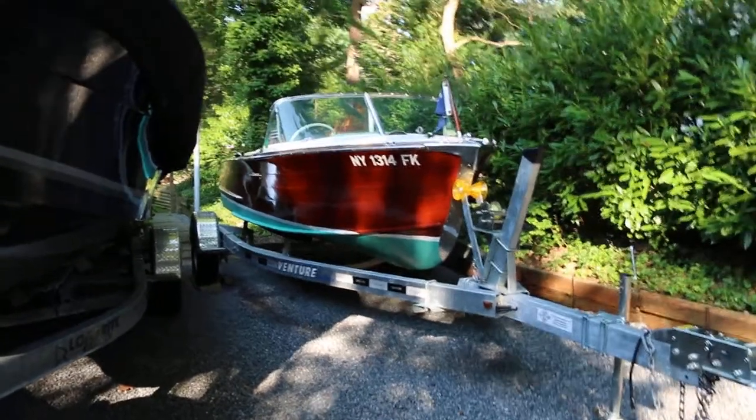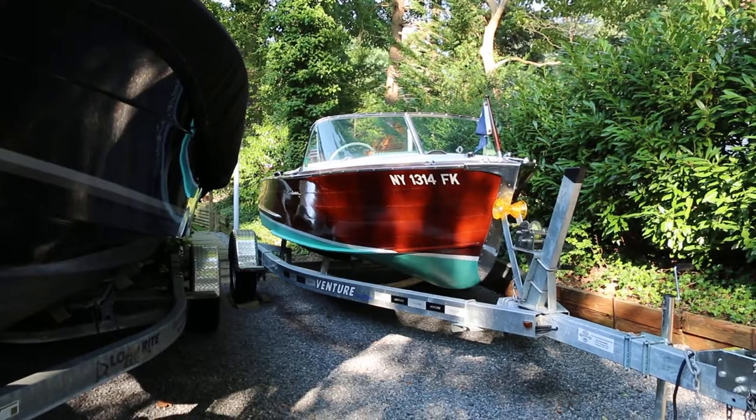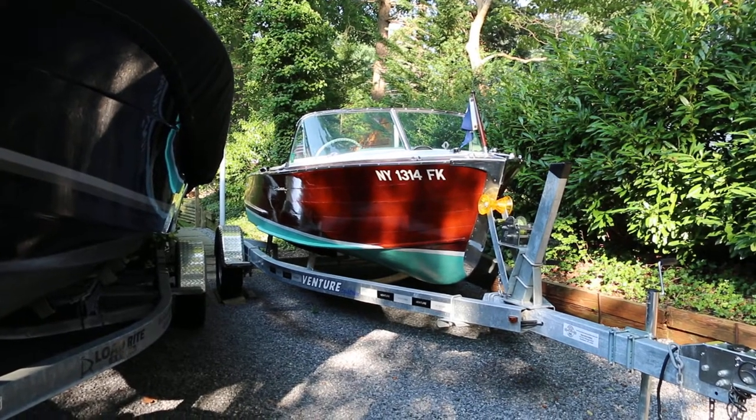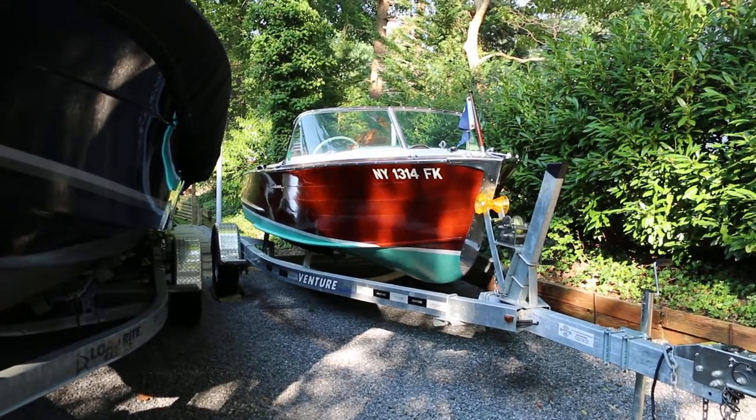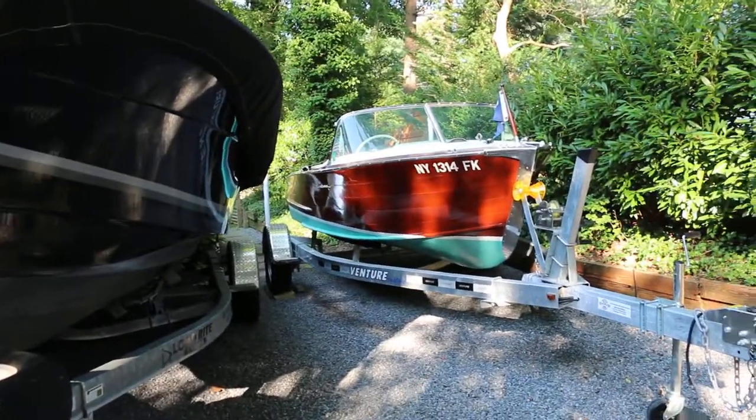Hey guys, thanks for joining us today. Mike here at Weeby Autos. We've got a very special boat here — it's a 1963 Century Resorter. We've got the owner here. His dad had one when he was four years old. What a cool boat.